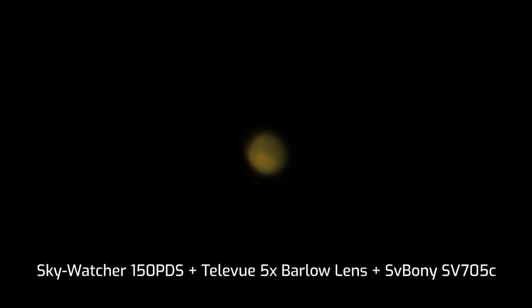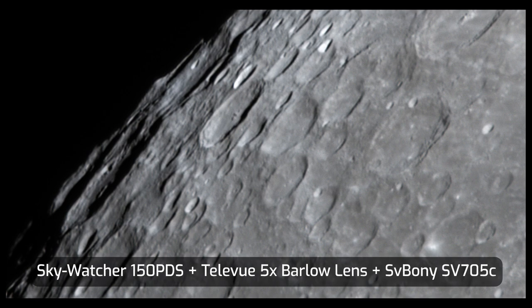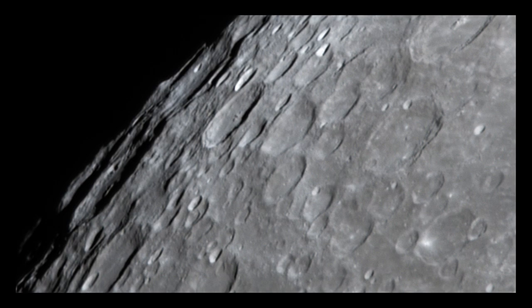Now let's look at the planet Mars. I captured this one through the SkyWatcher 150 PDS and a TeleVue PowerMate 5X Barlow lens on January 8th this year. Here is the final image I got after processing the recording. On that night, I also pointed my telescope to the moon and captured a 1000-frame video of one of its areas, and you're now looking at the image stacked using just 200 frames out of that 1000-frame video.